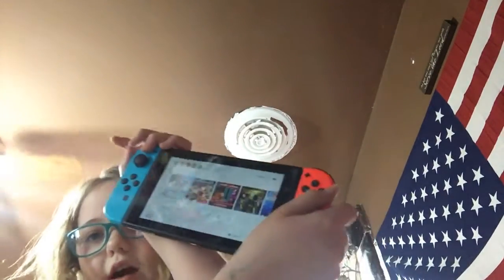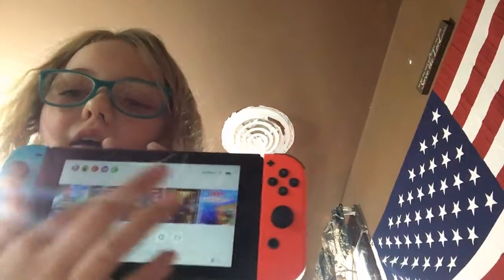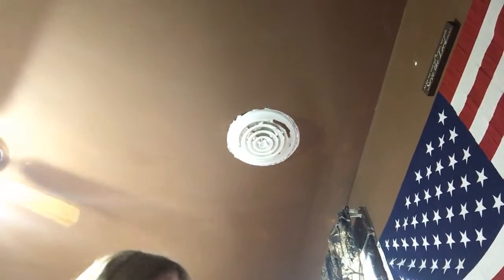So let's turn it on. That's what it looks like — that's all of the games I have. Yes, I have Fortnite too. Here's the home screen — I'll show you a little bit of that.